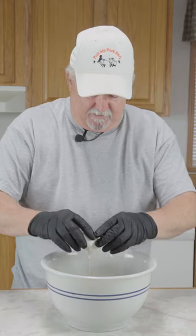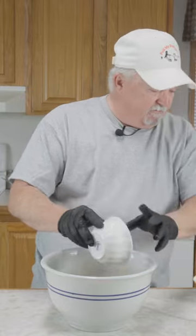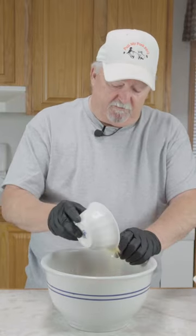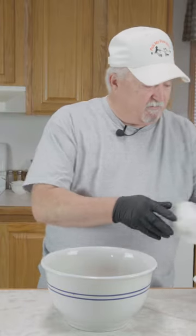We've got two eggs — just like that — one tablespoon garlic powder, granulated onion, one and a half tablespoons dried parsley, three quarters of a cup of panko breadcrumbs, one and a half teaspoons of Italian seasoning, and some smoked Spanish paprika.